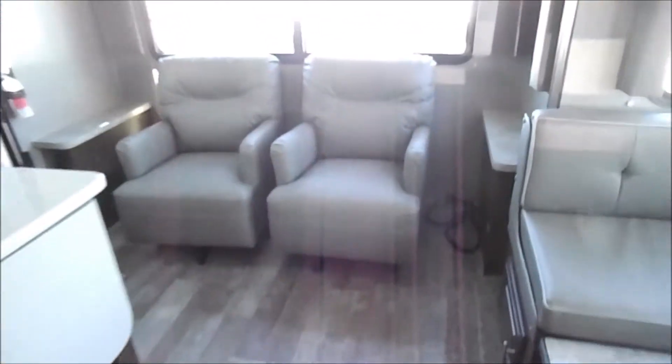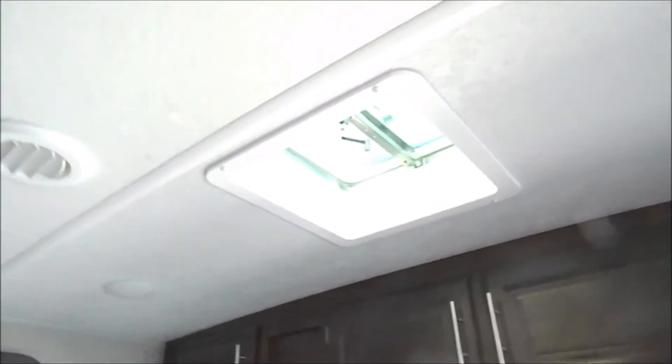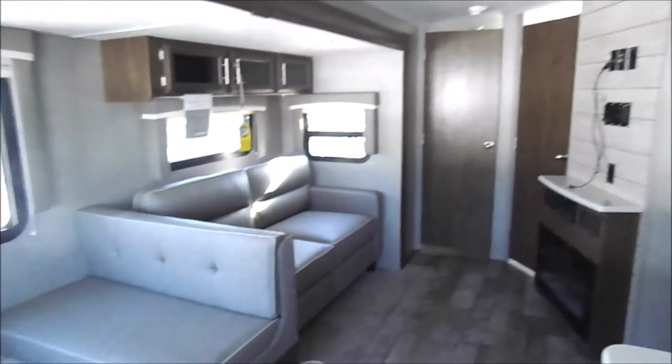In the rear you've got two swivel rockers. They don't recline but they do swivel and rock. And then another vent up above here. If you guys have any questions about this unit you can give us a call — number is 260-768-4165. Thank you.